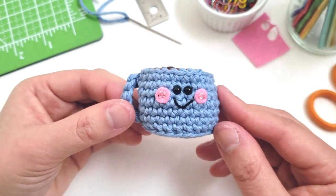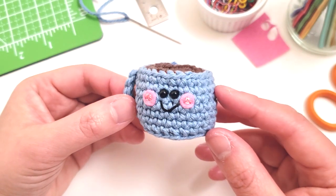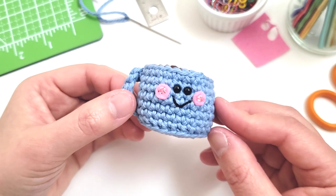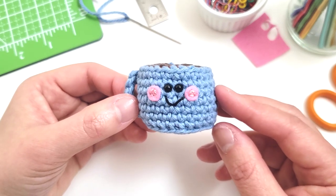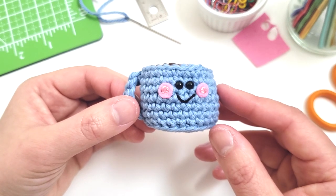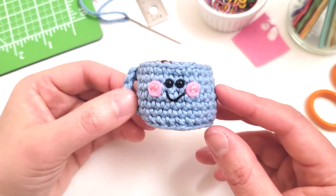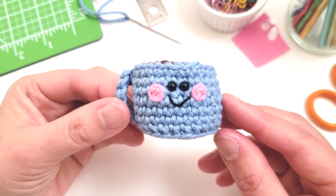I hope you guys enjoyed this amigurumi pattern. Please don't forget to like, subscribe and comment on what you'd like to see next. And if you end up trying this pattern, you can share it on Instagram and tag me at the pudgy rabbit. I'd love to see them. Thanks for watching and I'll see you guys in the next video.